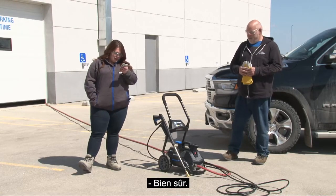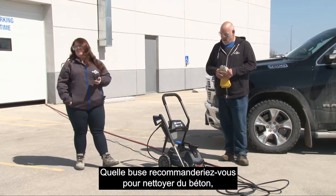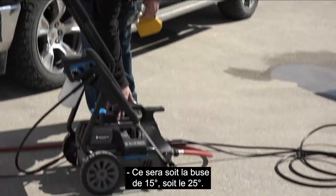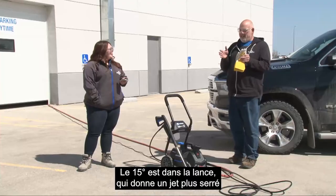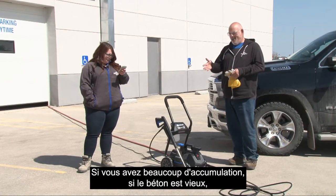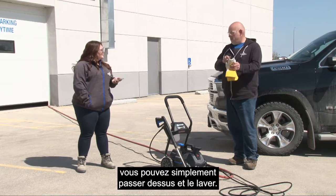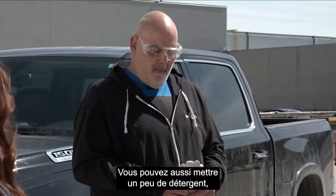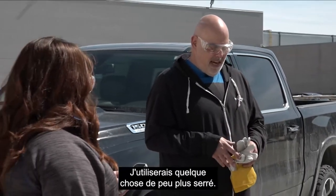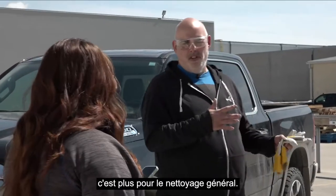Which nozzle would you recommend for cleaning concrete? It's going to be either the 15-degree we have in the gun or the 25-degree — a tighter spray with more pressure focused into an area. If you have a lot of buildup or algae growing on the concrete, you can go over it and wash it away, or put some detergent on it to loosen it up. The foam cannon isn't really meant for that, and the cone spray is a little less aggressive, so it'd be more for general cleaning.